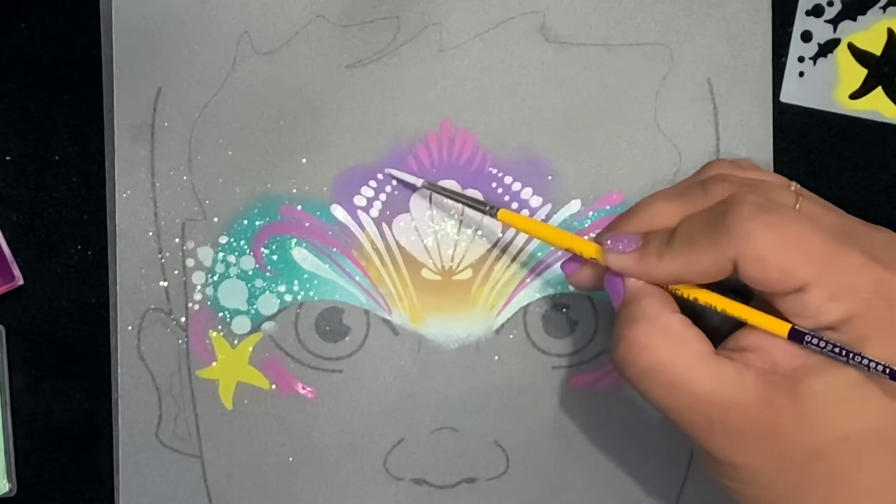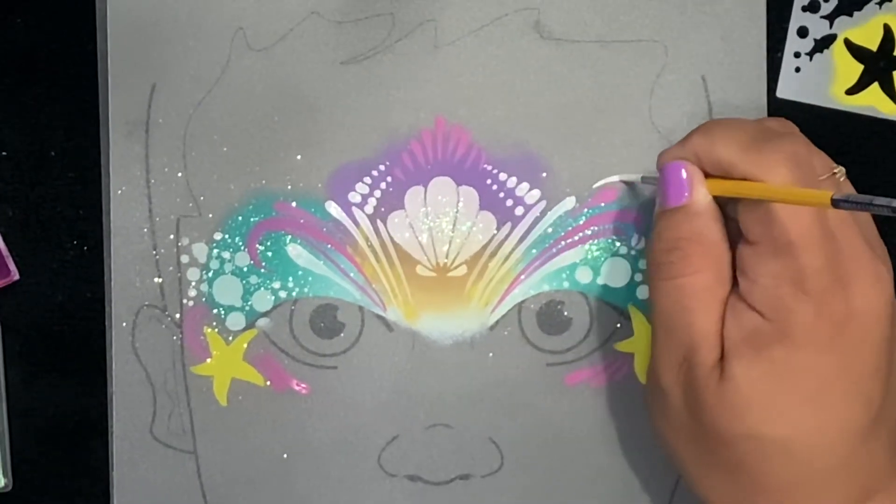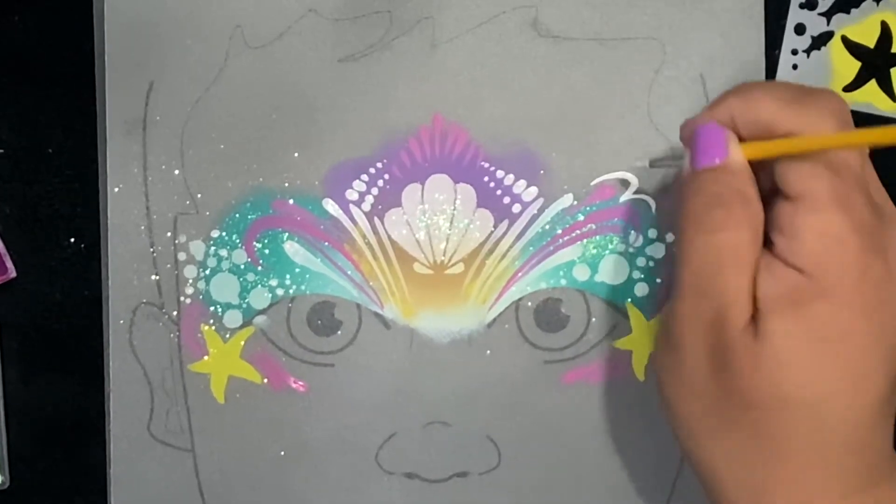We're creating a series of dots here, and that completes our centerpiece of the mask or crown.